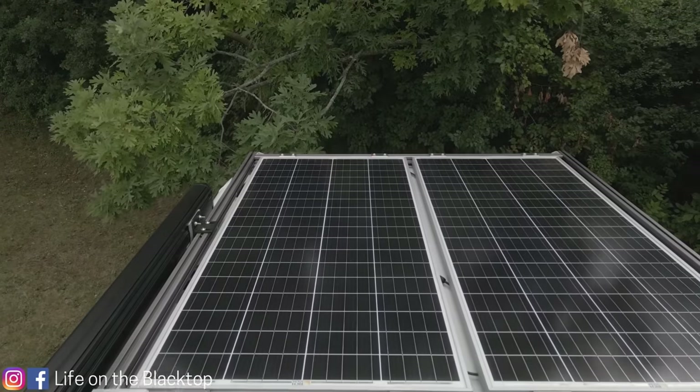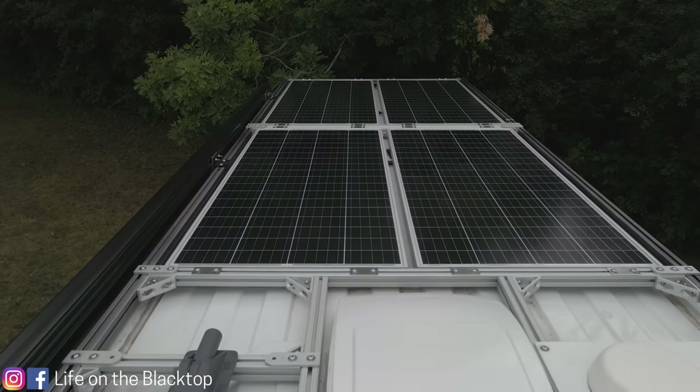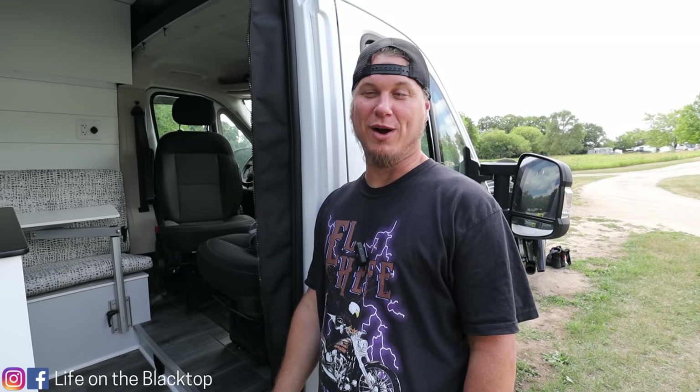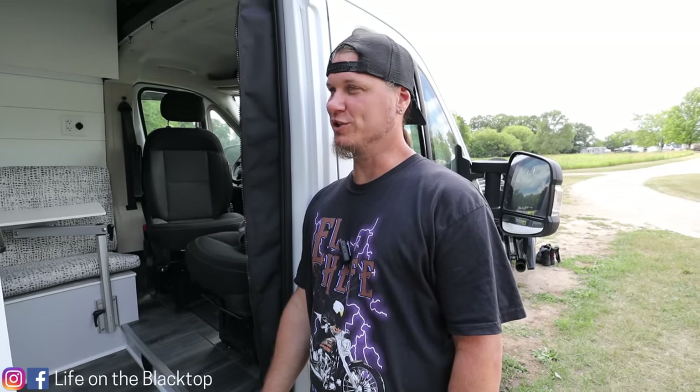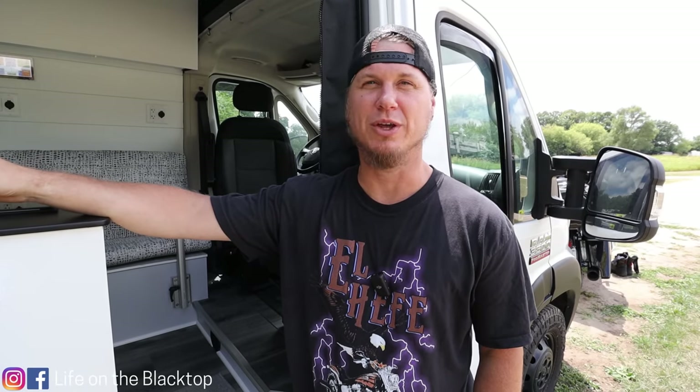We have four 200-watt Rich Solar panels on top of the roof along with our Max Air fan, a cell phone antenna, and our Starlink mount with a pivot mount. We've made a maximum of 780 watts with this solar setup, which is pretty good for 800 watts of panel. I'm running two series, two parallel — about 90 volts coming into my solar controller — so if one panel is shaded I'm still making power with the other set of panels.